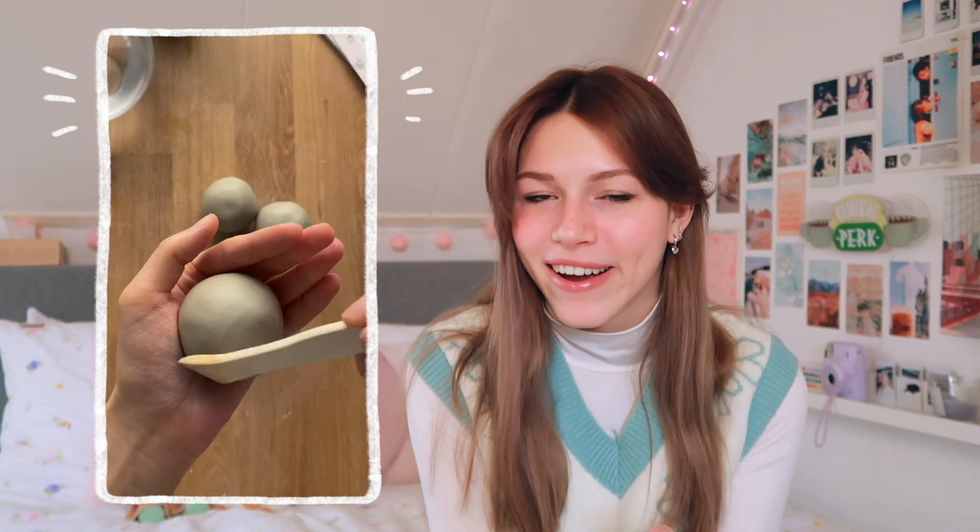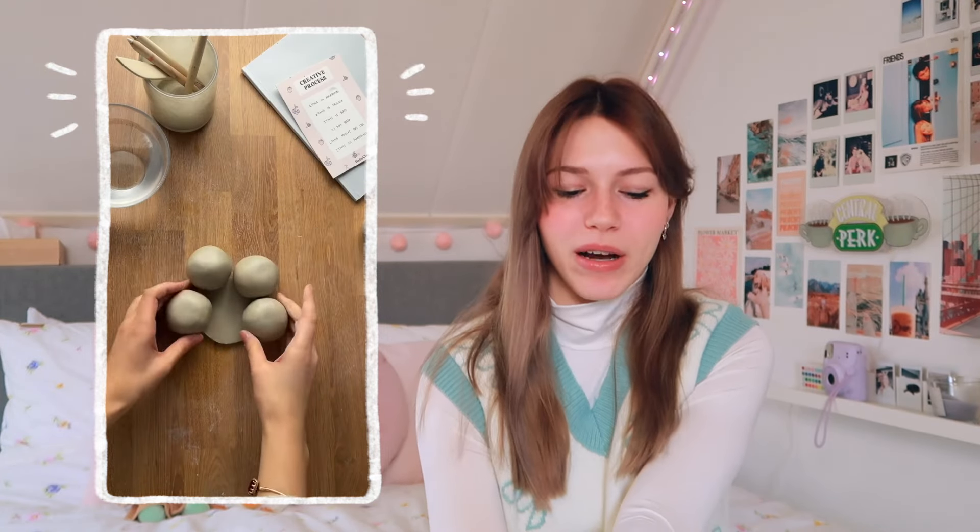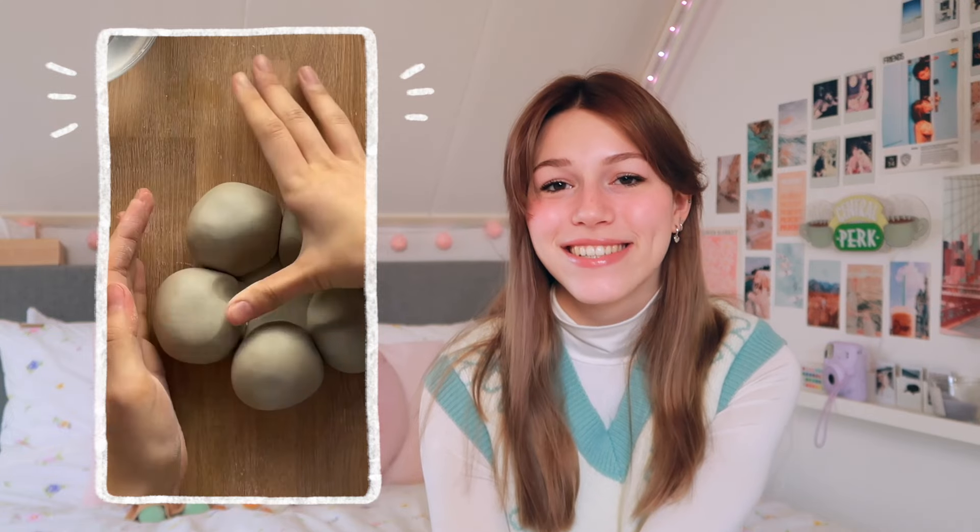This one is also kind of a decor item. You can do this with many different things — she makes holes in the design of the can, outlines it, and then just puts lights in it and it lights up. You can do this with so many different cans. You can even decorate the can first and then put the holes in it, kind of make your own design. That would also be really fun.